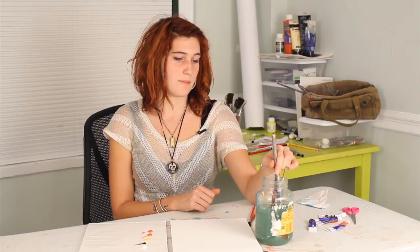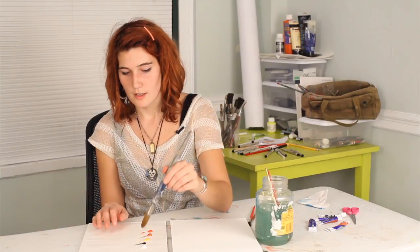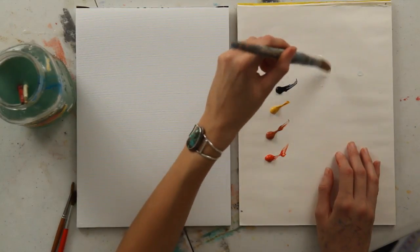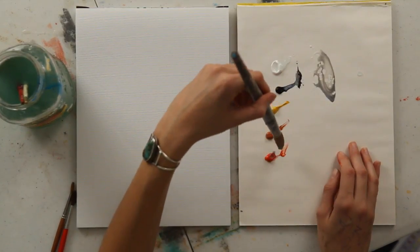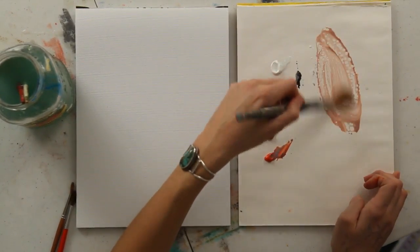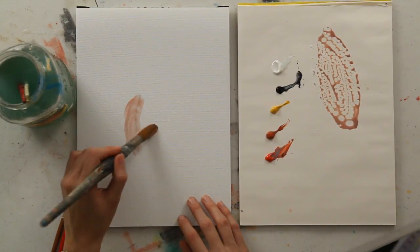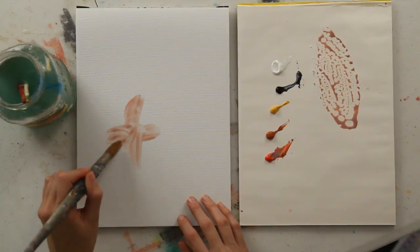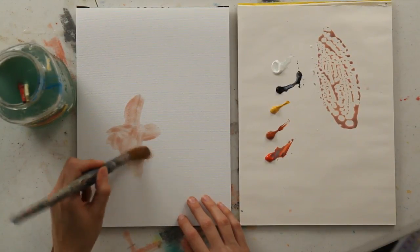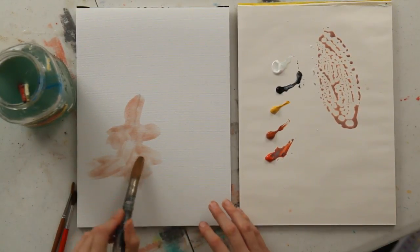First I'm going to take a medium to large brush like this one and get it kind of saturated with water. Grab a little bit of white, a little bit of black, and a little bit of red to create a really pale, kind of grayish coral color. I'm going to use this to sketch out the general shape of my coral reef on this canvas — it's canvas-set paper, which is really just like canvas in paper form.